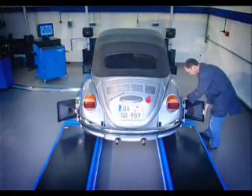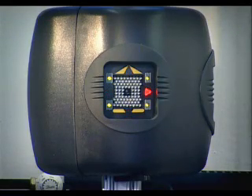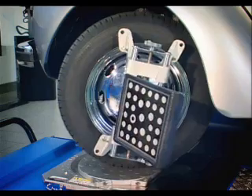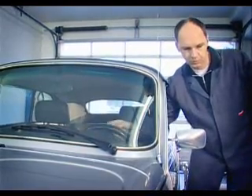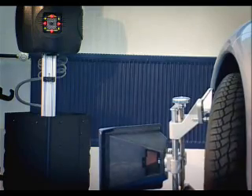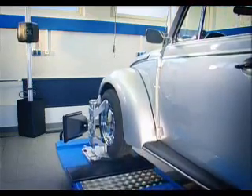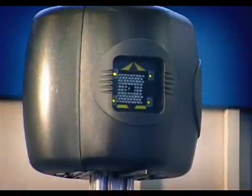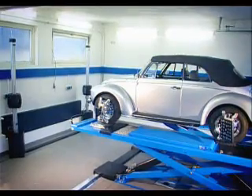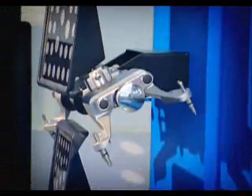The high-resolution cameras measure in a wide angle. Different color LEDs in the cameras indicate all relevant work steps. The main display does not need to be within the user's sight, which significantly shortens the measurement. Hoffman has eliminated the flashing red lights, which could distract the technician. Another feature which underlines the speed and convenience of alignment measurement with the GeoLiner 780: the cameras automatically track the vehicle height on the lift.